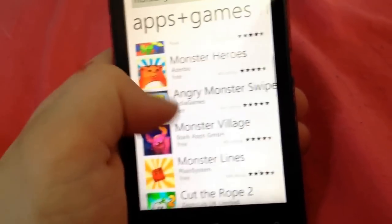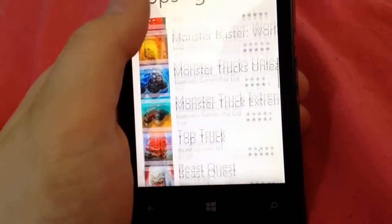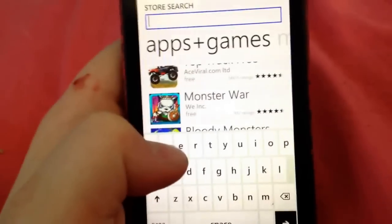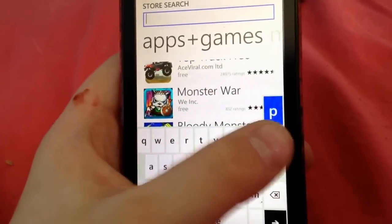Search Monster Games. Scroll down and I'll be right back when I find it. By the way, you guys can also just search for Pokemon.